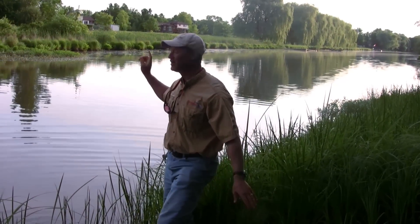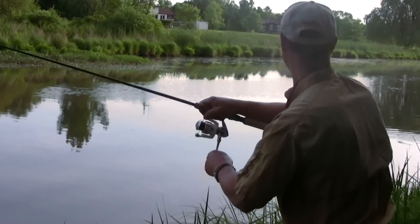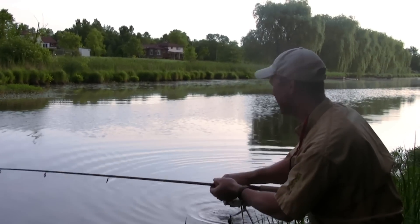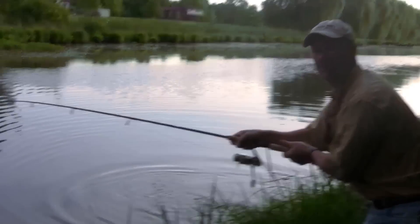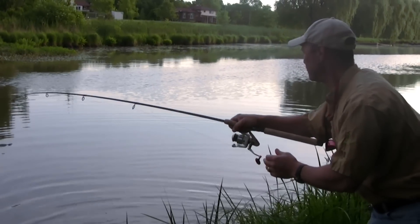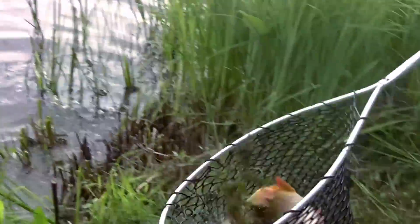These carp are feeding actively this morning, so I'm going to chum the area again, load up my hook with corn, and get back out there. This guy just picked it up and started peeling — he's right along the shoreline, about the same size as the other one. I've got to mention your drag: when you're fishing for carp, set your drag really loose at the very beginning because they'll pick up your line and make a major run. Stay close to your rod too, or they'll take it right with them.